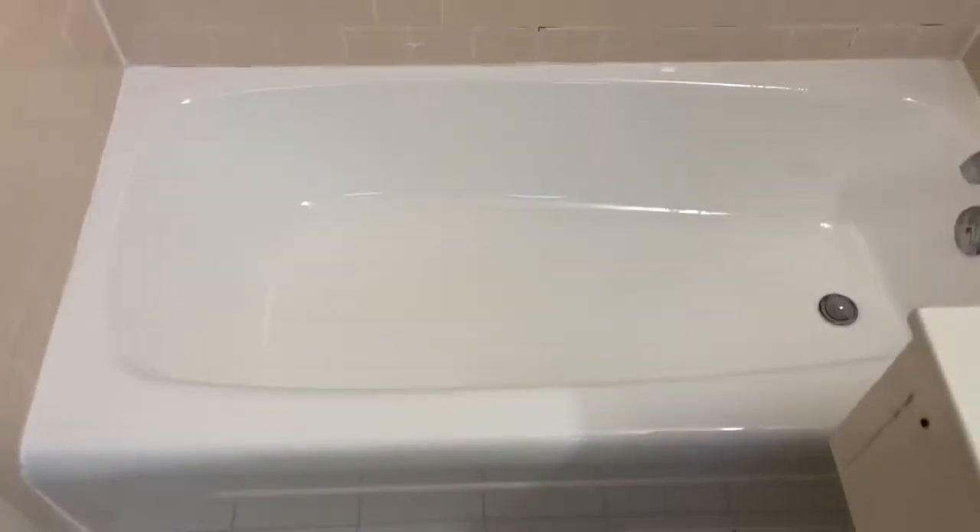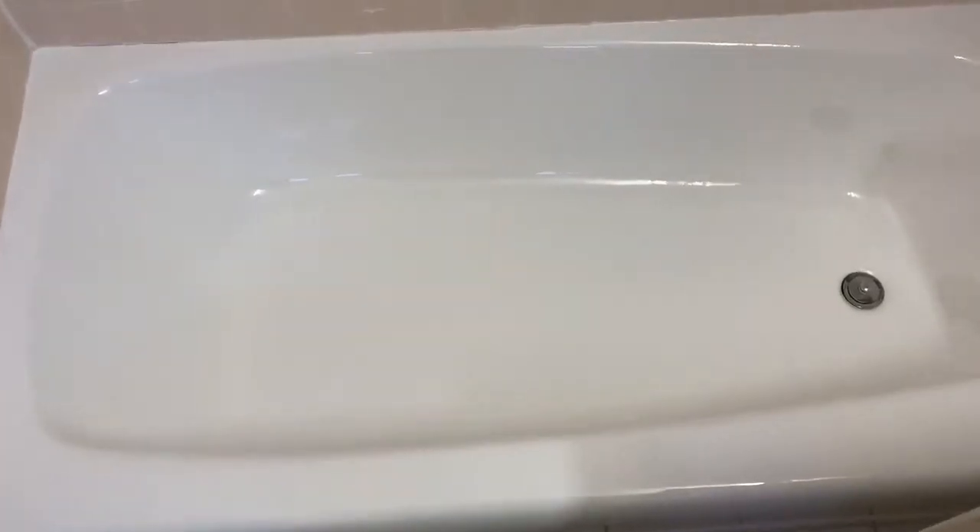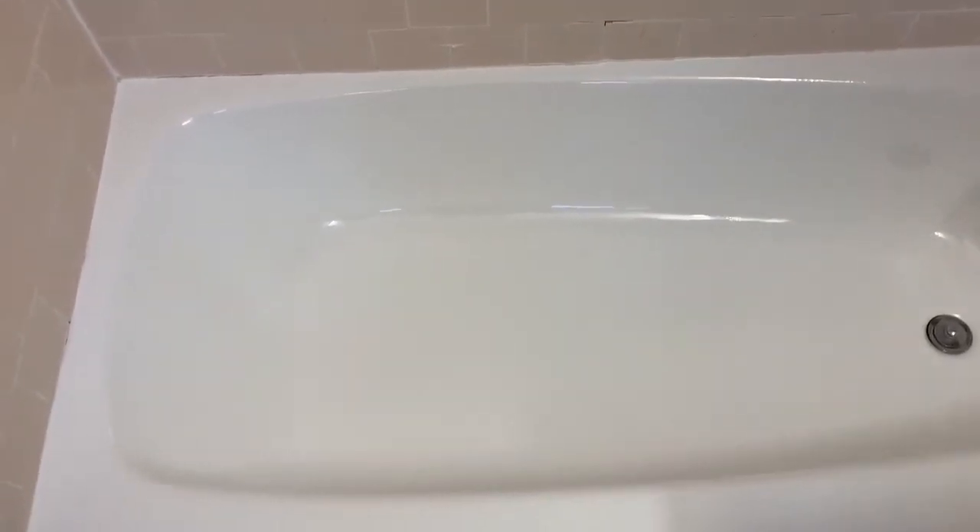Start to finish, this tub took about three hours to complete. It's fully usable again after just 24 hours, and we have further videos available in our library that you can take a look at. Smash the thumbs up button, hit the subscribe. Thanks for watching.